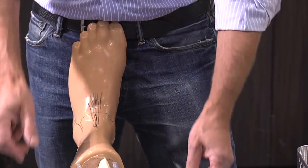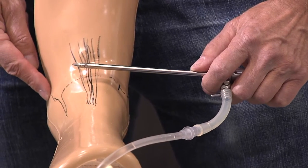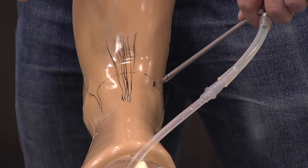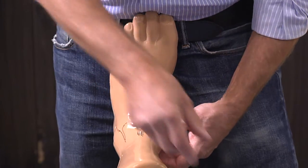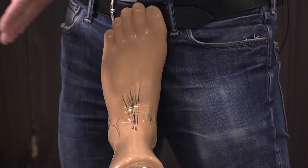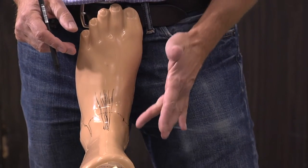If your portal is too medial and your scope is in, you will never be able to look at the tip of the lateral malleolus. If the scope is more central in the joint, you can look at the lateral malleolus. Try to make the medial portal as central as possible by dorsiflexing — the anterior tibial tendon moves to the center of the joint, and then you go just medial from it. That's where you make your incision. On this model it's not easy because the tendon doesn't move.